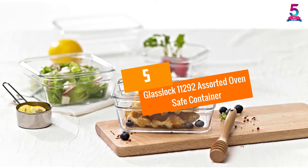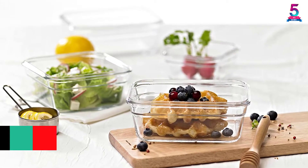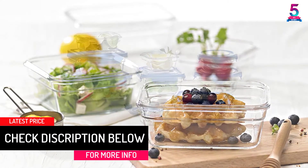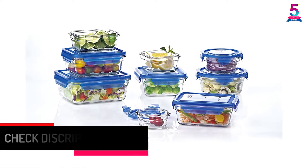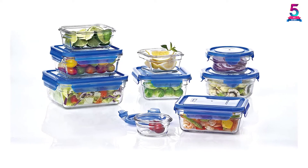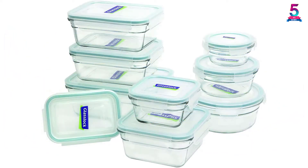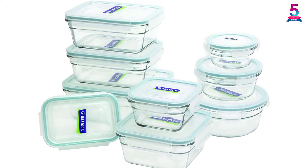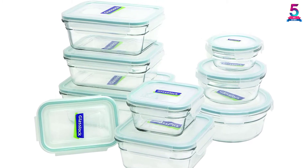At Number 5: Glasslock 11292 Assorted Oven Safe Container. When buying them they come in 18 pieces which include different shapes and dimensions. All of them are oven and microwave safe, so you can warm your food without fear. They are also leak proof and airtight. You can recycle them because they are BPA free, so if you're going to freeze your food and keep it for long, these Glasslock 11292 Assorted Oven Safe Containers are the best.